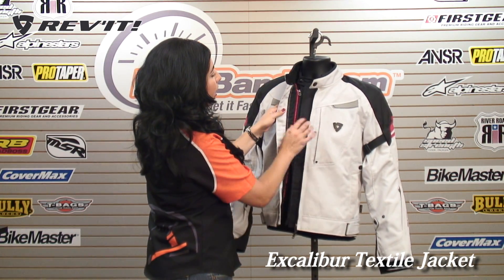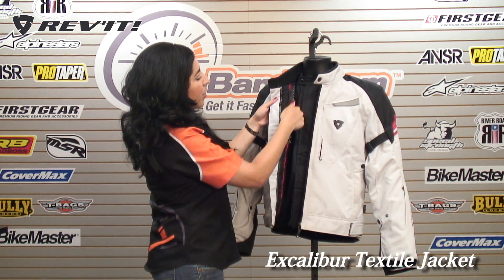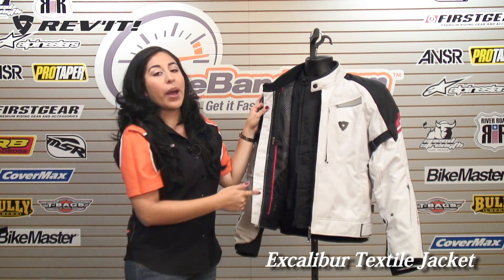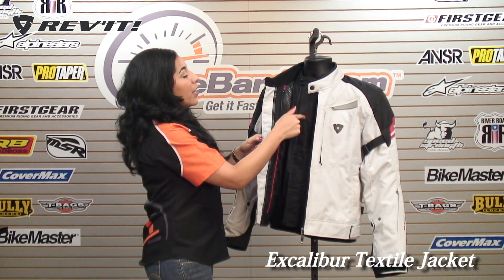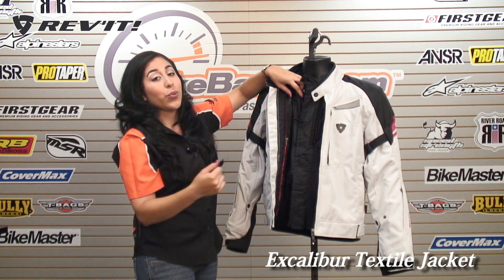Now if we get to the inside of the jacket, you'll see the wind and waterproof liner. It is zipped in with these short zippers. Keep in mind that this jacket is also compatible with the Challenger cooling vest, so if you want to take out these liners, you can have an even cooler effect with that vest.